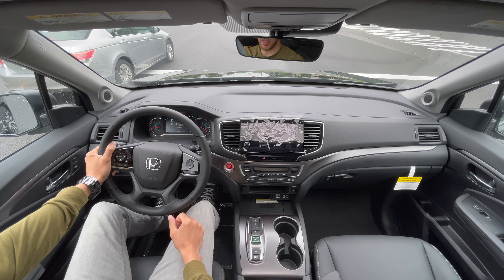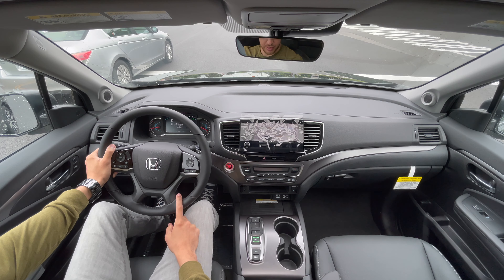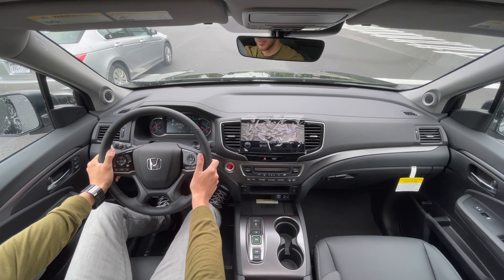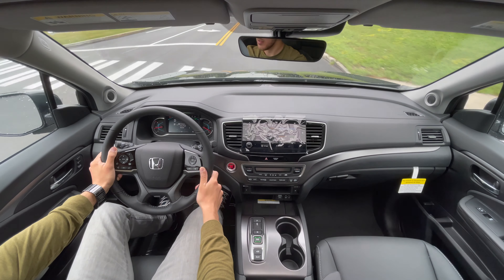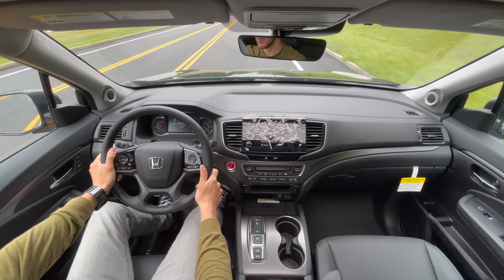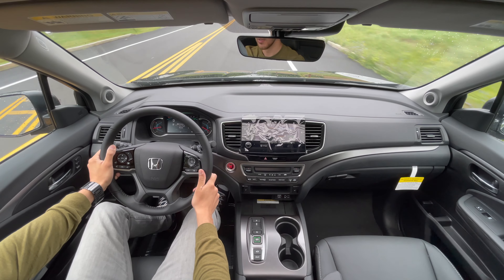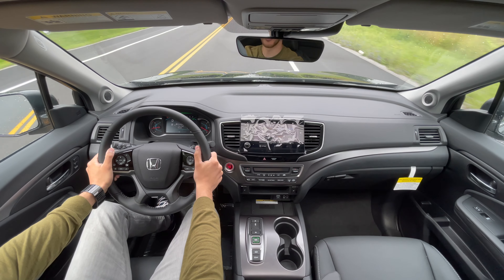Yeah, it also has auto stop/start — the button's right here and now it's off. Super quiet at idle. I like it — this is a great family car.